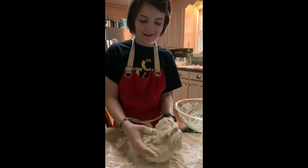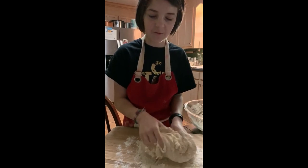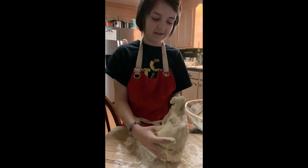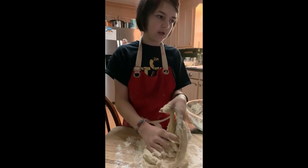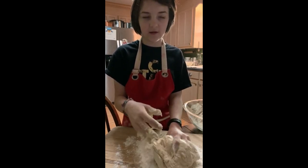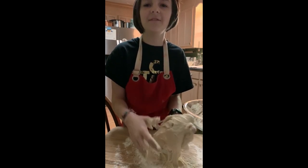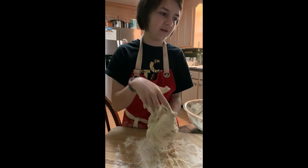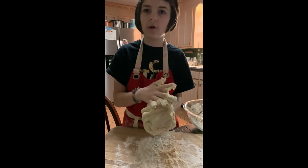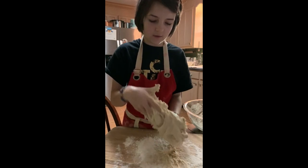Welcome back — I am currently kneading the dough. It was very sticky at first, so don't be worried if yours is. Just add some more flour and it'll help. You're supposed to knead it for around four to five minutes, or until it's thick, smooth, and elastic. Then we want to put it in a covered bowl to let it rise for about an hour.